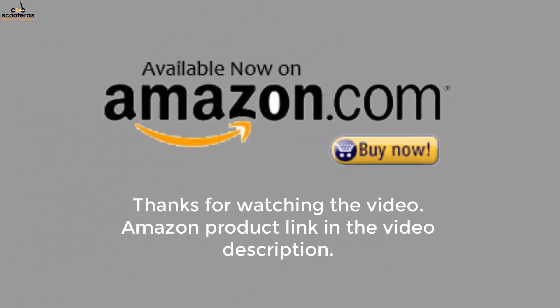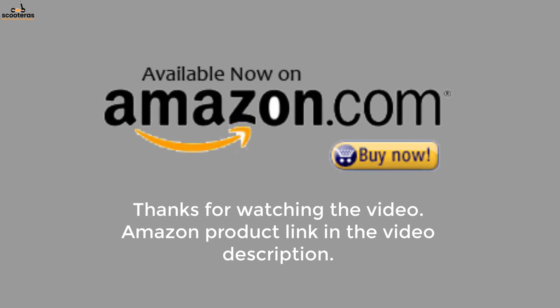Thanks for watching the video. An Amazon product link is provided in the video description.